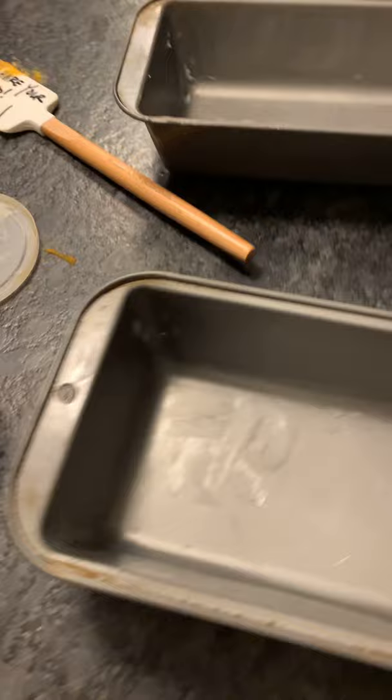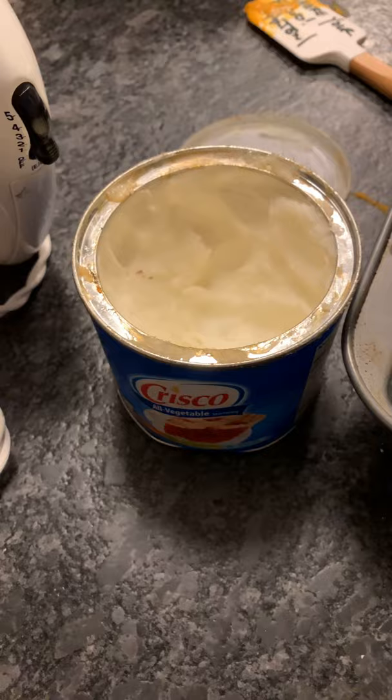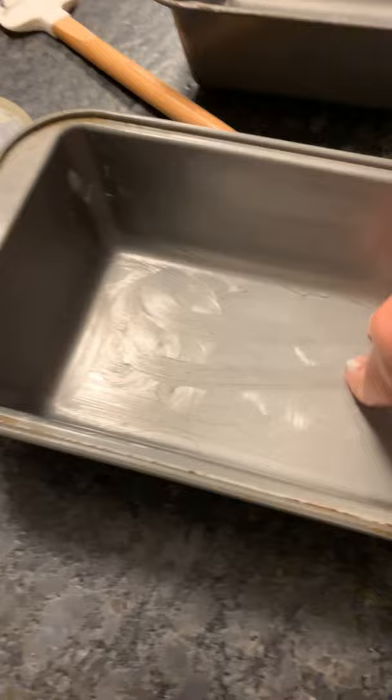Almost done. This is the nasty part. I was supposed to do this first, but I always leave it till the end. It's the greasing of the pans with the Crisco, which I did not put a date on, so I have no idea how old this stuff is, but it doesn't smell too bad — not like motor oil. Anyway, you stick your fingers in it and you kind of grease up the pan, and then you dust it with flour so that the loaf of bread does not stick to the pan.